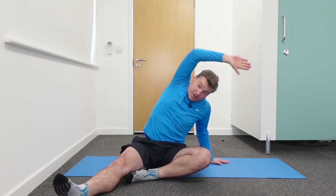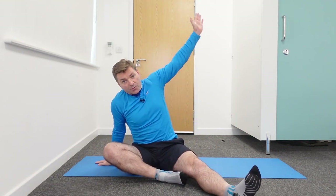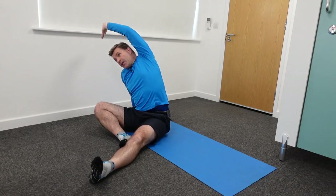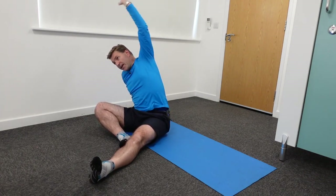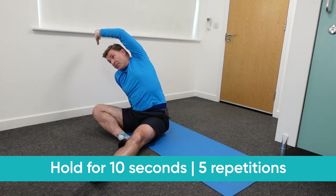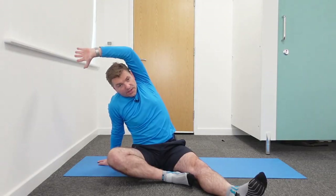For the left side: straighten your left leg, bend the right knee, and place your right hand next to you on the side. Your left arm goes over your head and you reach to the other side as far as possible, keeping the right elbow straight. You can really feel that on your left flank. Don't twist and turn your body — hold it to the side. Hold for 10 seconds and repeat about five times. This is a fantastic exercise to work on the flanks of your lower back, and something you should be doing daily.